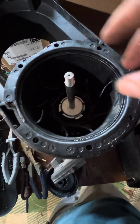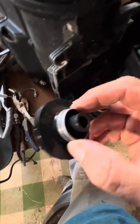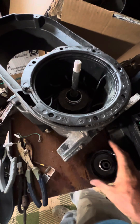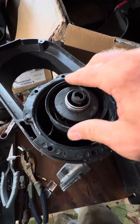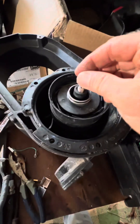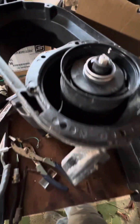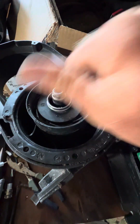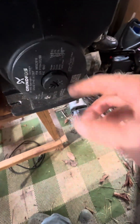That goes like that, then the stack — there's two of these, one on the top and one on the bottom. So then that goes on there like that, then the whole stack goes back like that. That only fits one way. Then you've got a washer and a nut. You hold that back pin and then twist it up on.